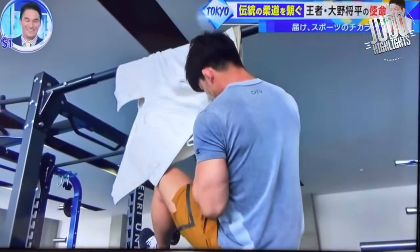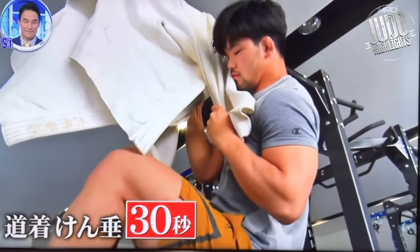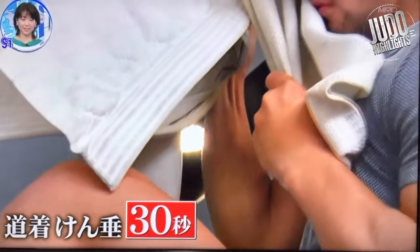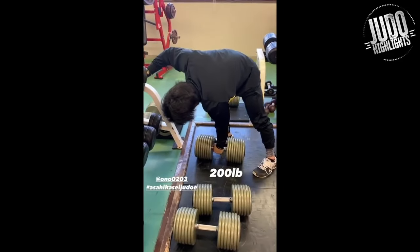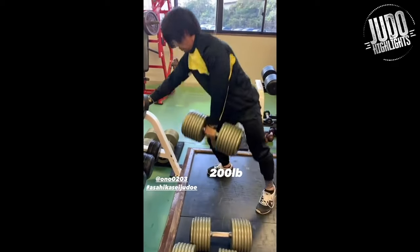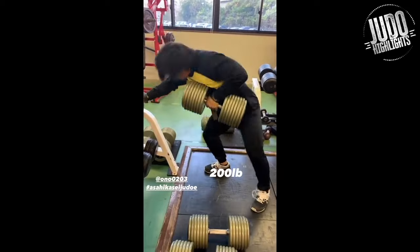Judo training and sparring was six days a week from Monday till Saturday, and Sunday is off from everything. On the days where you don't lift weights, it's usually about conditioning and cardiovascular endurance.